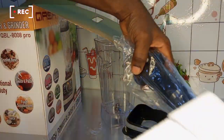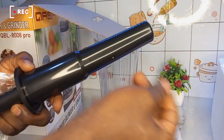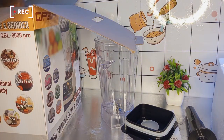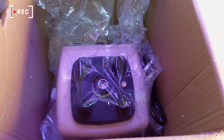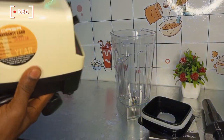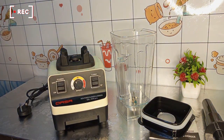So the next is the stirrer. And then here comes the motor — the heavy-duty motor with 100% copper coil.